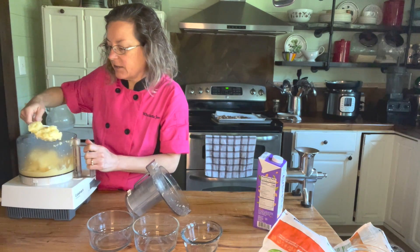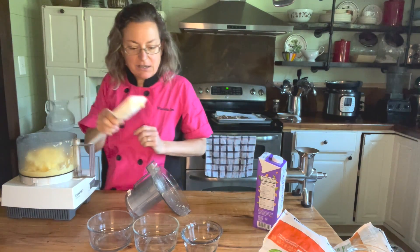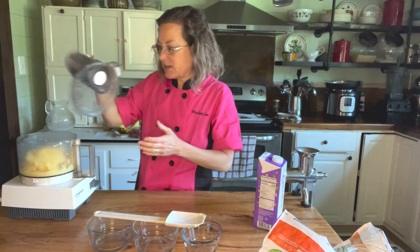Look at how nice and creamy this looks — can you see that? Mmm, so yummy! What a wonderful summertime treat.